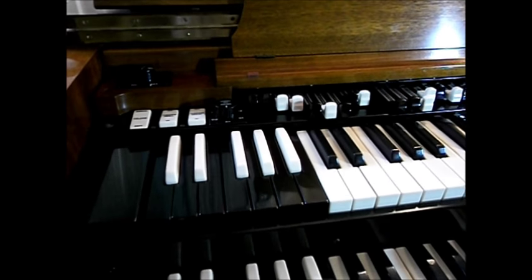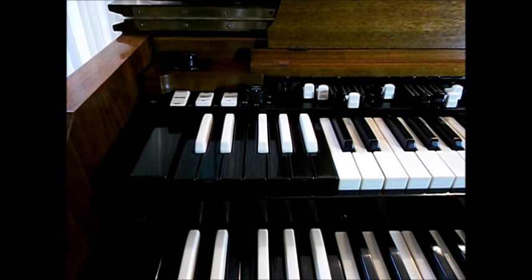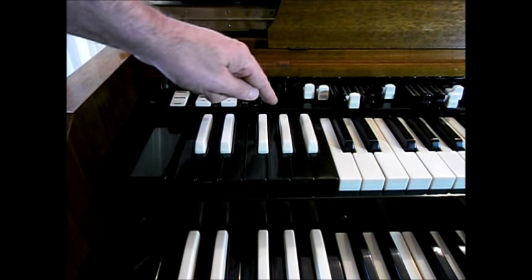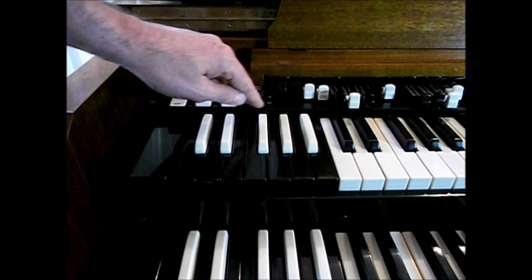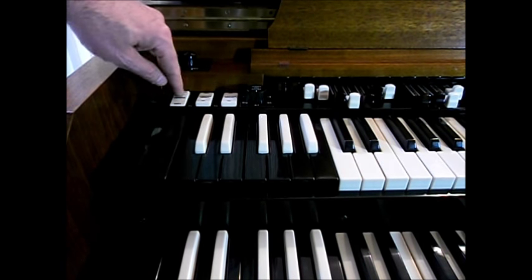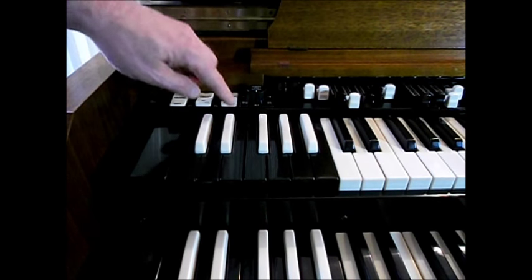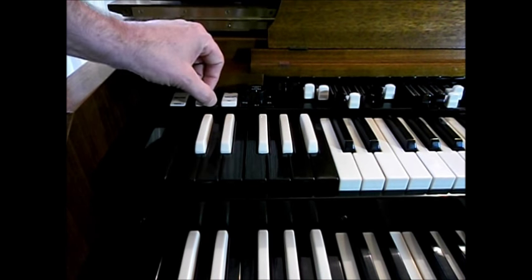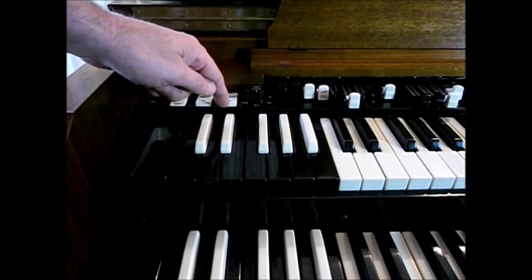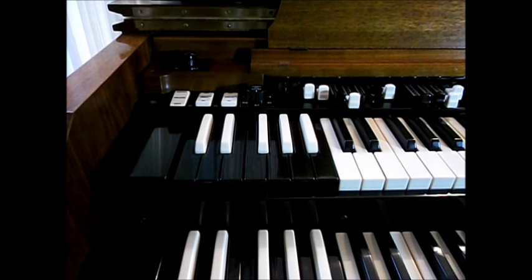Down on this end, same situation — you want to go in and clean all the corners as much as you can. We cleaned the vibrato area with the toothbrush, cleaned off the top of that knob, and cleaned all these toggles. We're not concerned about function here — we're just trying to clean the plastic. If there's gunk in the grooves around these toggles, a q-tip works really well. You don't want to use too much water — you don't want anything to run down inside there.